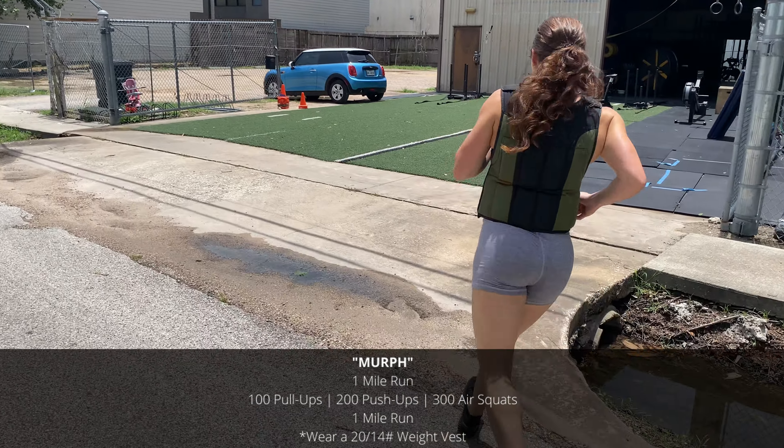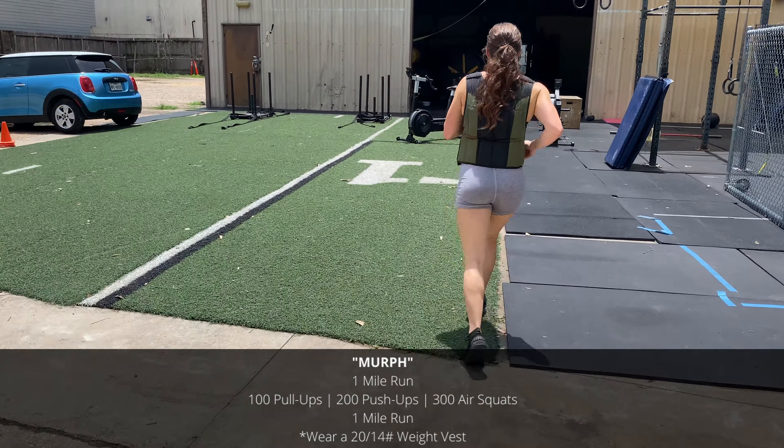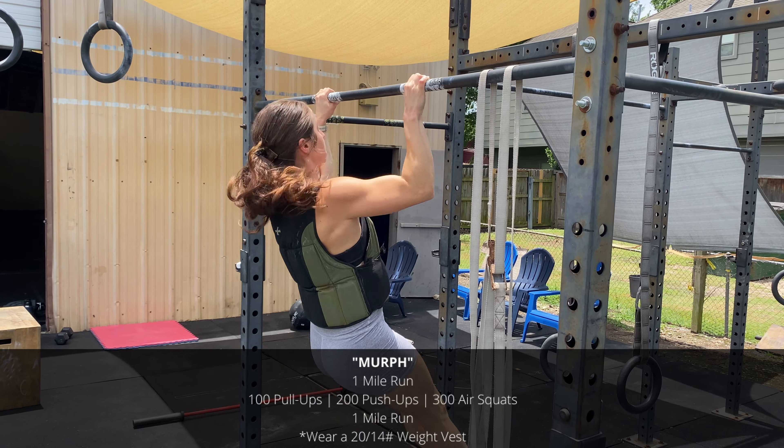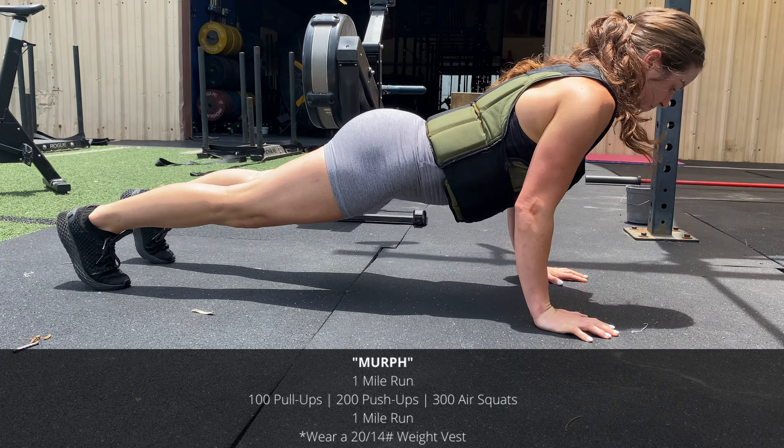Murph starts and finishes with a one-mile run. In between the runs, you're going to complete 100 pull-ups, 200 push-ups, and 300 air squats, partitioned any way you like.